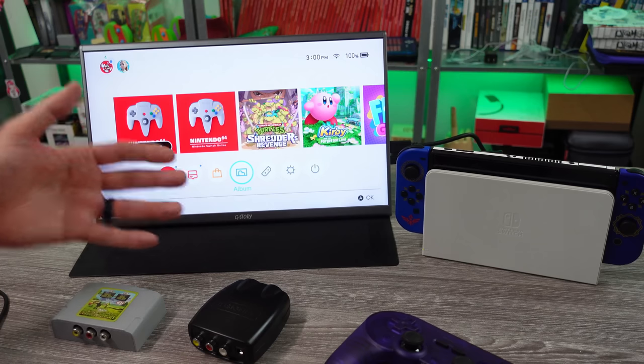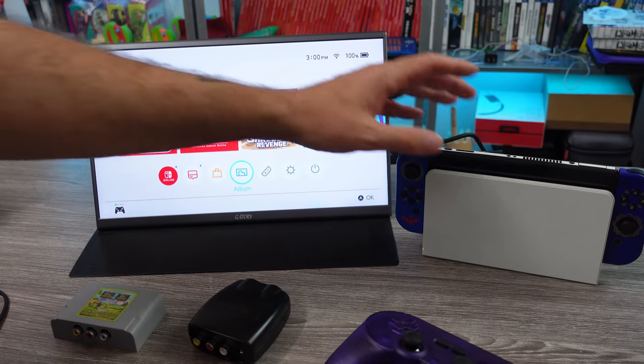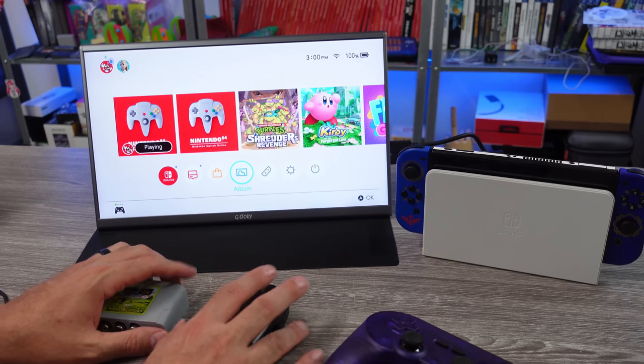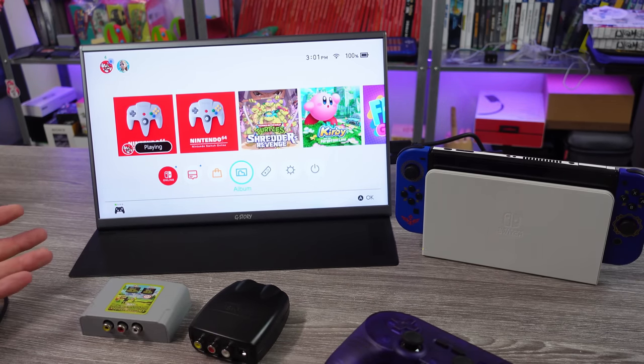I may just blow up my Nintendo Switch or destroy this monitor. But as you can see, we do have the Switch and the monitor ready to go. We have a couple other devices that I want to use here today just to see what happens.